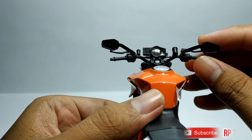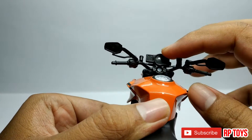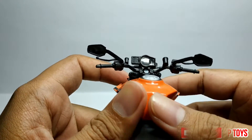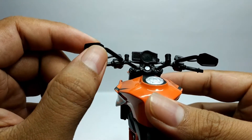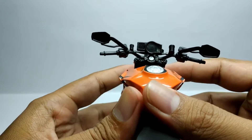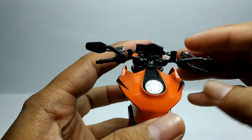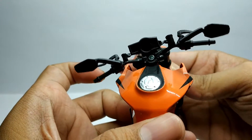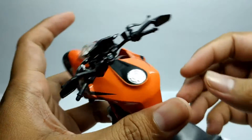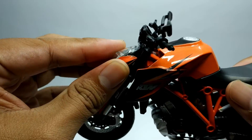Cuma kekurangannya di sini untuk detail spion dan speedometer ini juga, ini nggak ada aksen atau apa ya, nggak di cat, hitam gitu. Speedometer ini juga kosong. Ini juga agak keras, belok kiri kanannya mungkin karena baru di unboxing ya, atau ada sesuatu, agak keras.